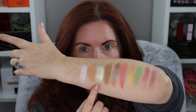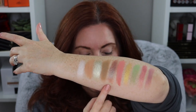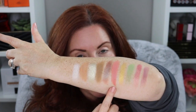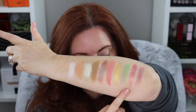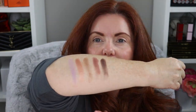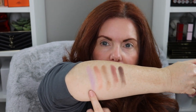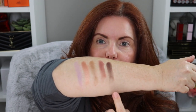So the shades are: Web, Treehopper, Fire Butts, Walking Stick, Scarab — Scarab is the one you've probably heard a lot about, it's kind of a duochrome with a greenish-purple thing going on — Flutter By, BB, Mantis — Mantis has been very popular — Meadow Hawk, Love Bug, Jewel Bee, Marvel, Death Moth, Bugaboo, and Spider.